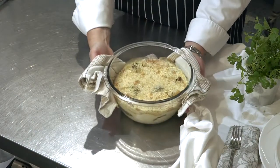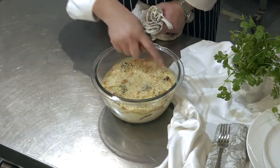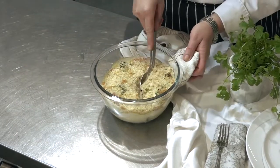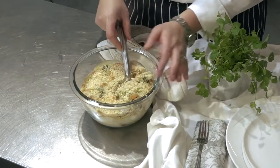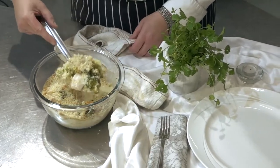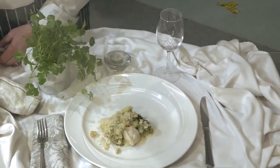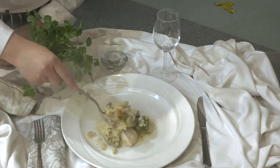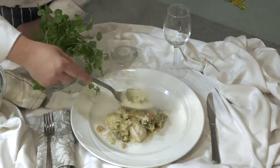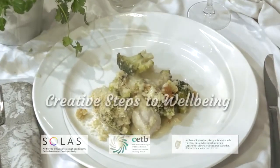Here we have our beautiful chicken and broccoli bake — lovely and crisp and golden, bubbling up the sides, with a lovely bit of cheese on top. Let's just push a little piece up onto our plate. That sauce is beautiful and creamy, nice broccoli. And there we have our chicken and broccoli bake — enjoy!